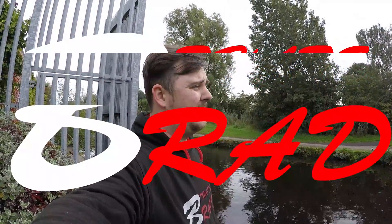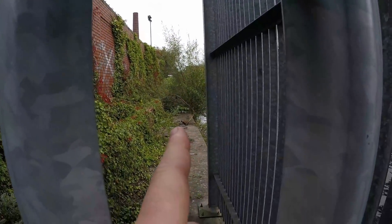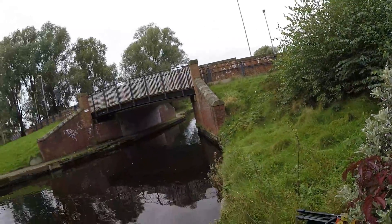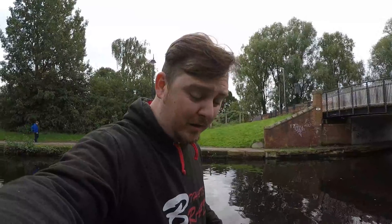I'm out magnet fishing. I don't know where I am. This is my second location. The first one I went to has already been done. This is looking like it's already been done. There's stuff over here. But before I drive off to another location, I'm going to give here a little go first.